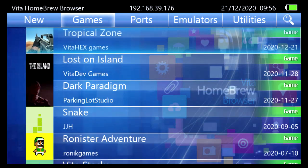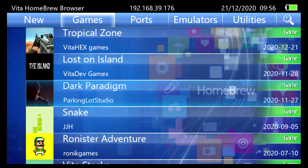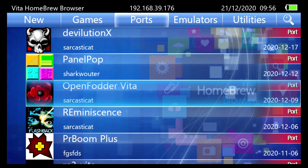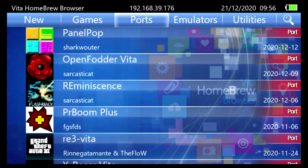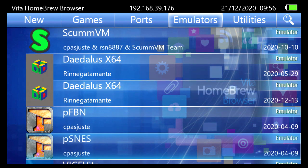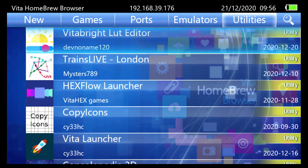That all went smooth, and we'll go ahead and check out some homebrew now. After updating, the homebrew browser was working properly and I was able to run and install a bunch of games. We'll go through those really quick and let you know what I thought of them.